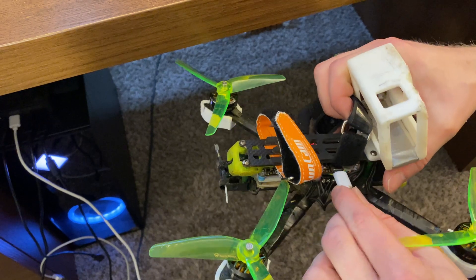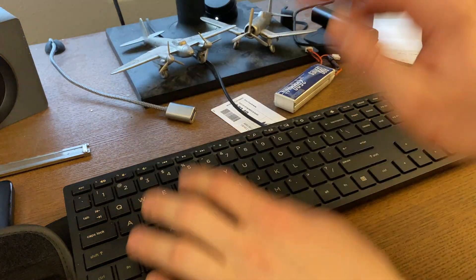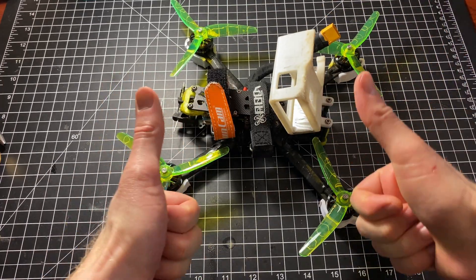Now you head over to the computer, plug your drone in, and something actually shows up on the screen. You do some fancy computer things and you now have a drone that flies. Sweet.